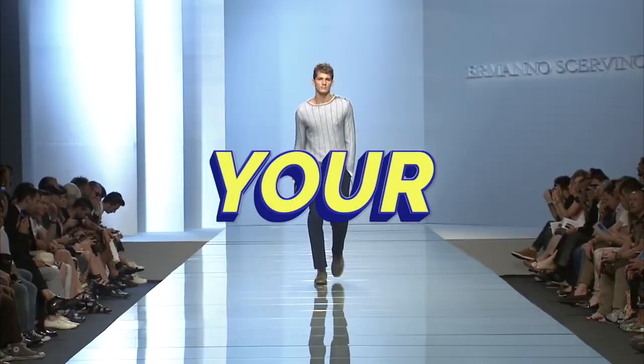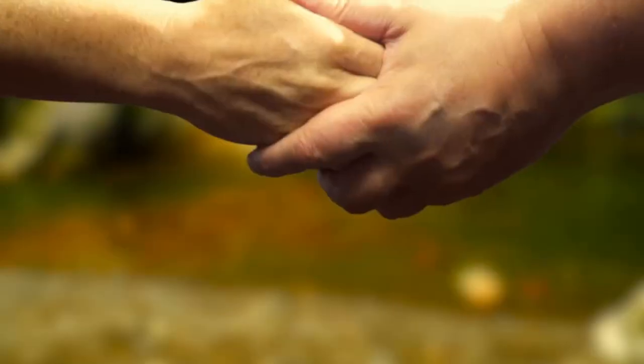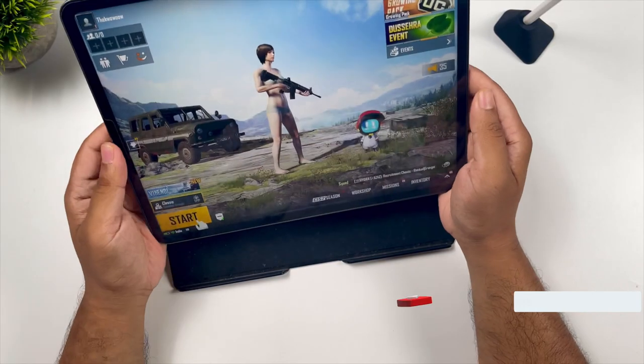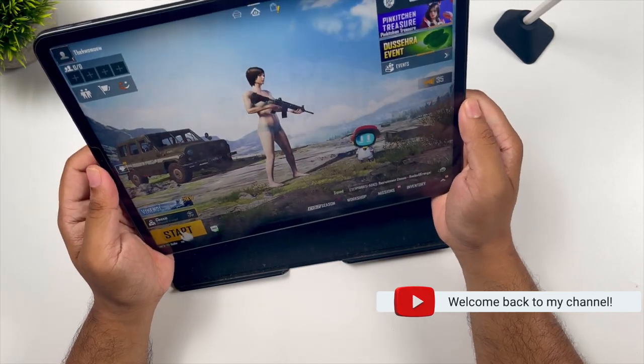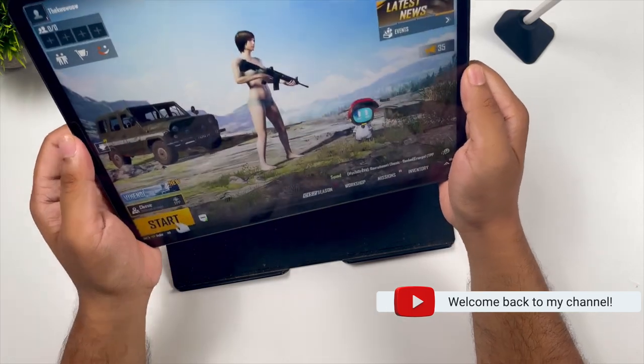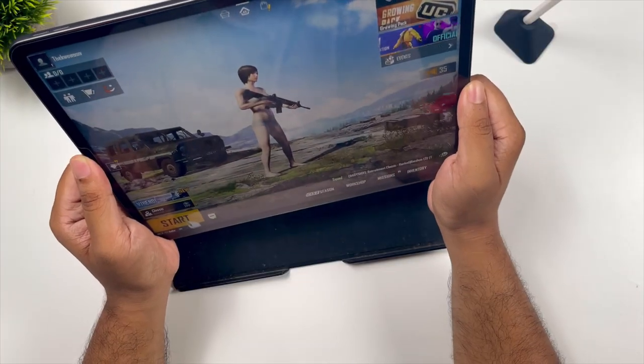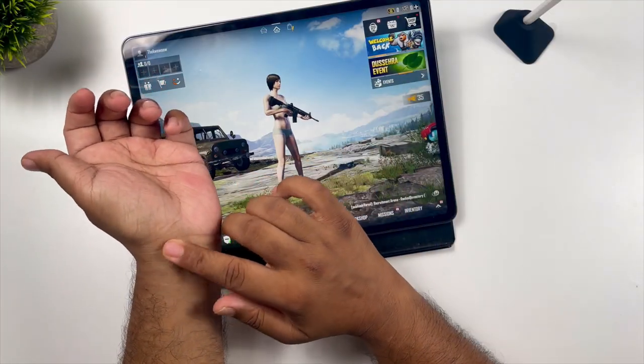Until and unless you are a model, your hand is your money maker and we need to protect that hand. Hi guys, welcome back to this channel. If you are planning to get an iPad to play games, you will end up holding it like this for a long duration of time, and this is not at all recommended, because if you keep holding it like this you will end up injuring your wrist.